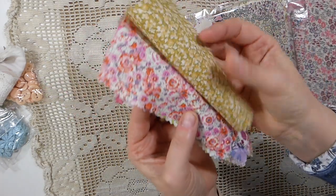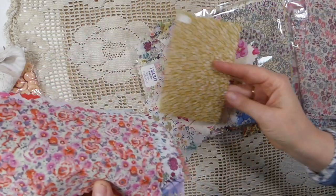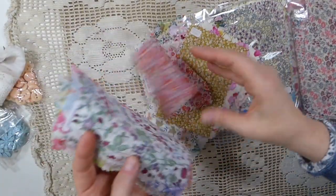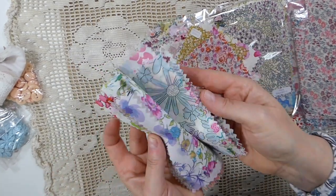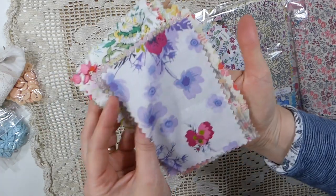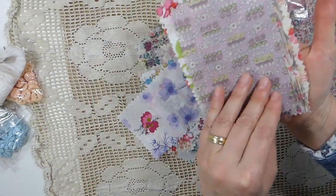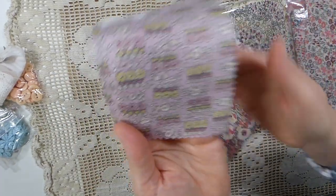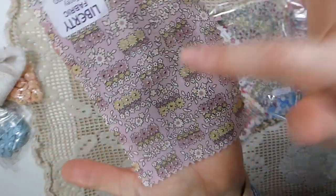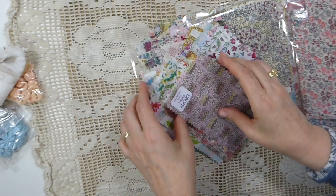Look at those. Oh, that one's gorgeous. I can totally see that in a bee journal. Look at how many I got. Oh, that one's beautiful. And I love that. Isn't that so whimsical? I love it, love it, love it.